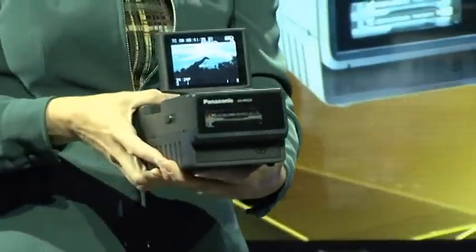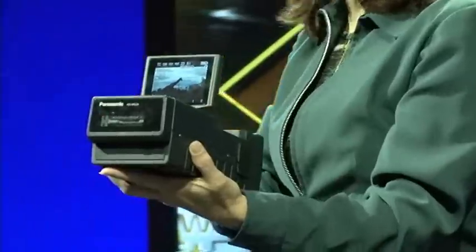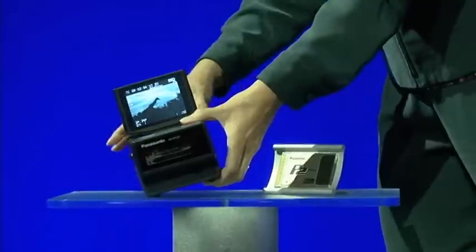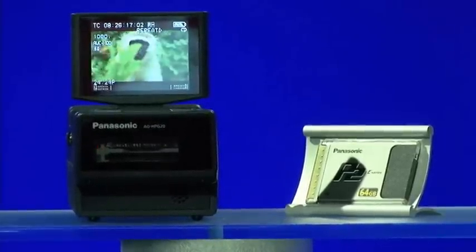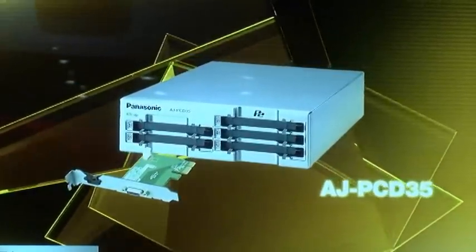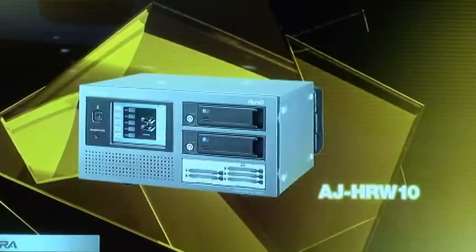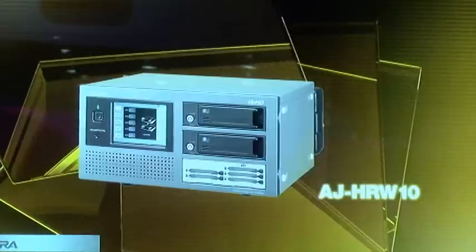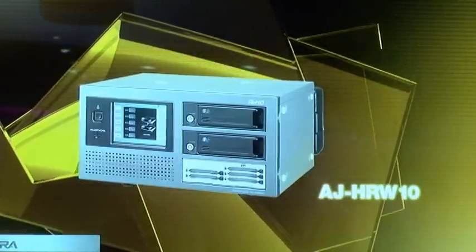The HPG20 P2 Portable Camera Player extends AVC Intra into the workflow tools family, provides a solid-state option for HD SDI camcorders — and look how small it is. Imagine realizing the full potential of your tape-based imager for less than $6,000. The AJ PCD35 five-slot P2 drive with PCI Express bus connection transfers data from your P2 cards faster, supporting peak transfer speeds of up to 1.2 gigabits per second. The new AJ HRW10 P2 Rapid Rider dramatically simplifies access to P2 content and copies P2 cards to two separate RAID hard drives simultaneously, ensuring your data is transferred and archived at the same time for the ultimate in backup security.